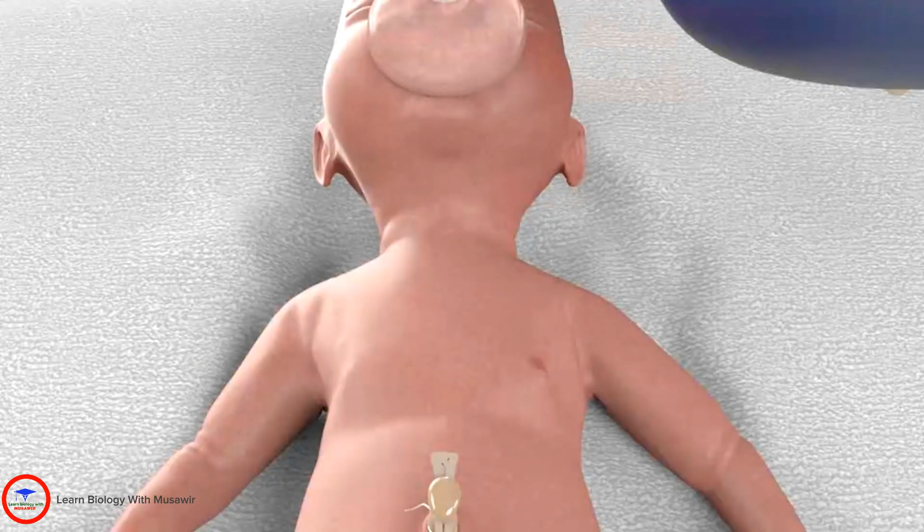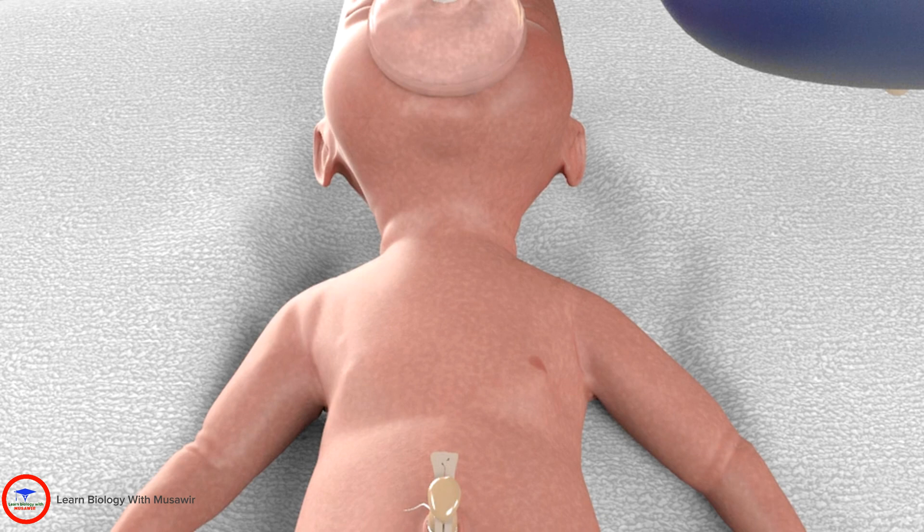First, find the correct site to do the chest compressions. Draw an imaginary line across the nipples. Compressions are done just below this line in the midline on the lower third of the sternum.